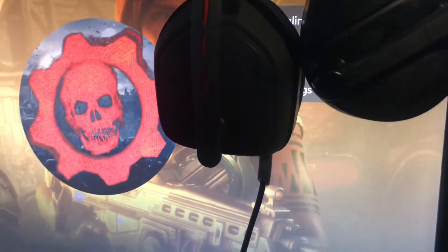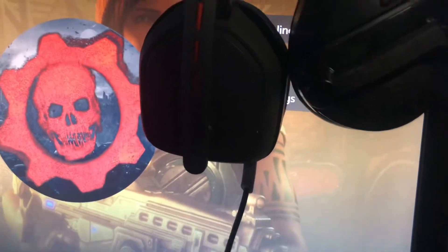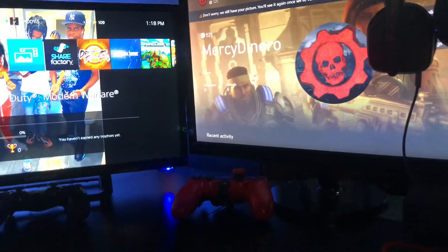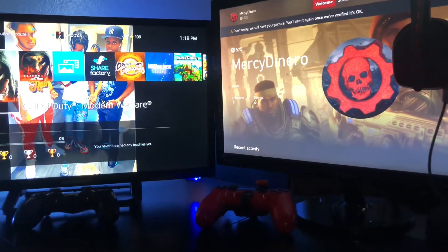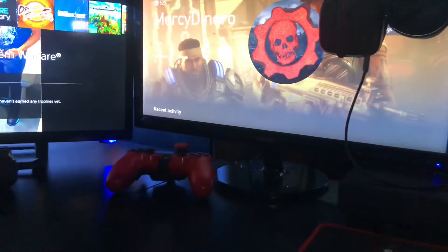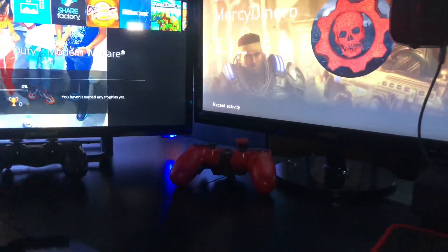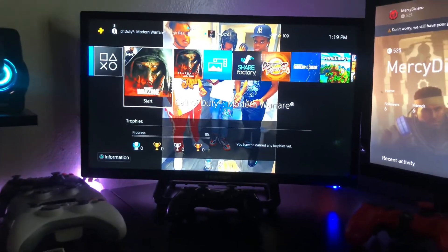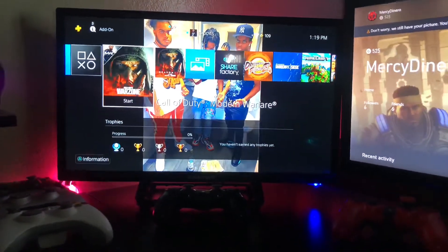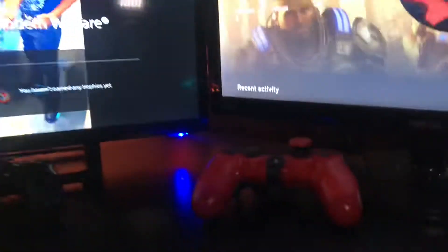Now the next thing is the headsets. Right here I got the Astro, and right here I got the Turtle Beaches. I got this Astro for $40 during Black Friday or Cyber Monday, and originally it goes for $60 to $65. I really use the Astros for my PS4 and Xbox. I don't really use the Turtle Beaches because they have to charge, and I don't feel like charging headsets — that's crazy. If you want the more expensive Astros, they go for like $350 and come with a soundboard, but I don't advise getting those because if that soundboard breaks you'll have static problems.